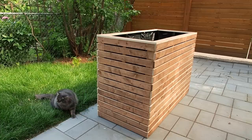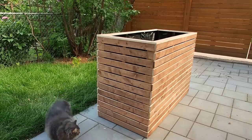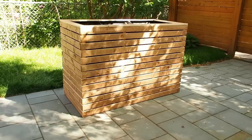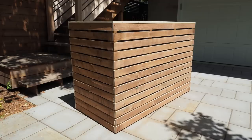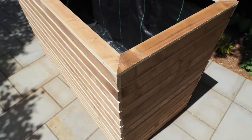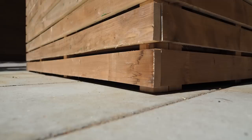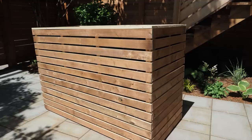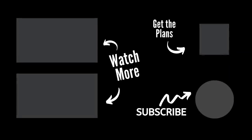So that's a wrap on this planter! My cat doesn't seem too sure about it, but luckily my friend will soon be over to pick up her new planter. I can't wait to see what she plants in it — I'll be sure to post a picture on Instagram when she does. If you want to grab the build plans be sure to check out the link in the description. I hope you liked this video — if you did please give it a thumbs up, subscribe to the channel, and tap the bell so you'll get notified when I post a new video.